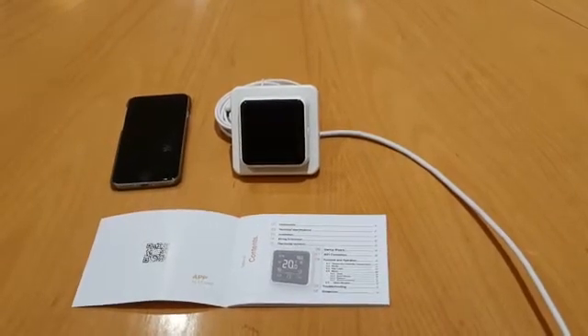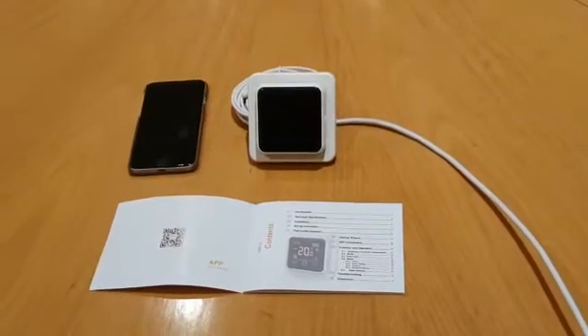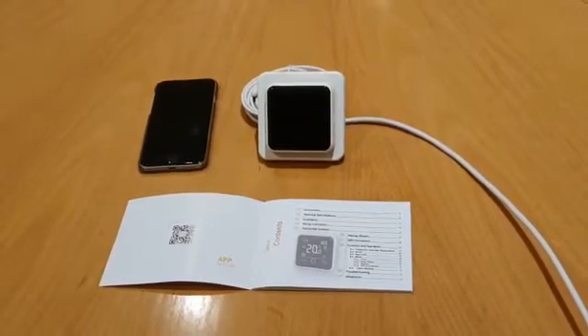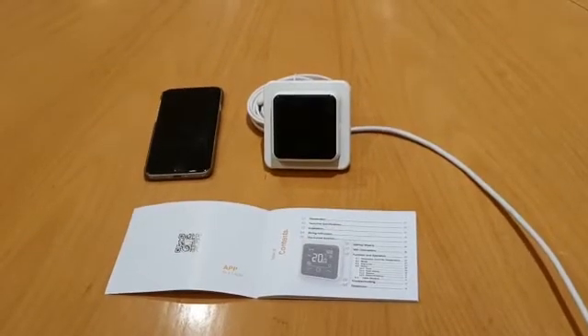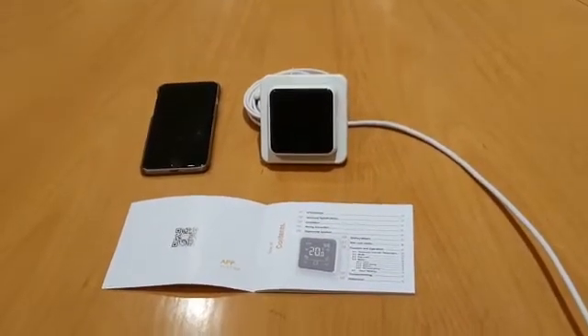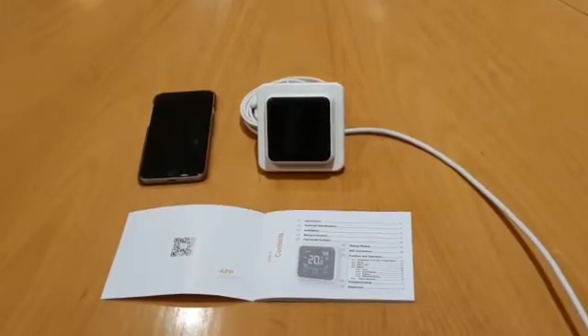Once connected, you can then turn the 5 GHz back on — that's not a problem at all. What you'll need to do is download the Warn Me app, which can be done by scanning the QR code from the first page in the instructions manual, or you can also access the app via the App Store on your device.